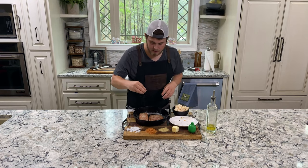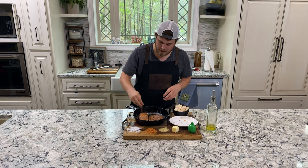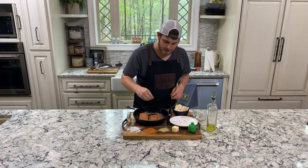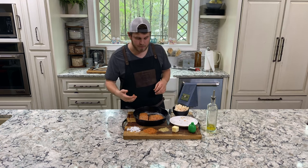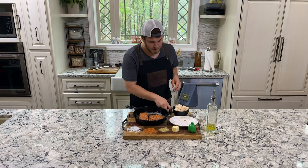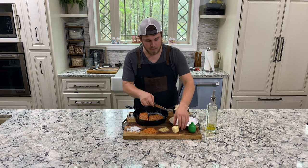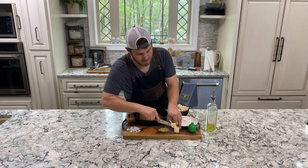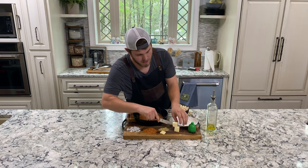I'm going to do the same thing, kind of a light coat of that Lane's. These have already been marinated in a bourbon marinade, so they've got nice flavor to them, and all we're doing is adding the seasoning on the outside. Now I'm going to cut some butter squares and add those to the top.